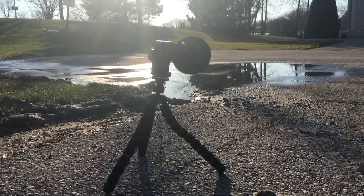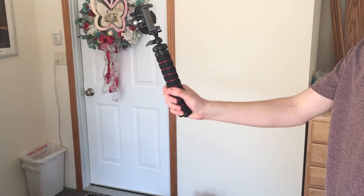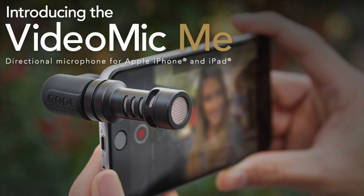That's basically it to make this the ultimate smartphone vlogging rig. If you wanted to make this even better, you could pick up a Rode VideoMic Me, which is designed specifically for your phone. It makes the audio a ton better and it only costs an extra $60.